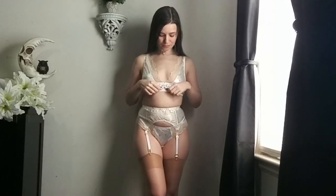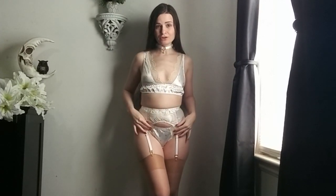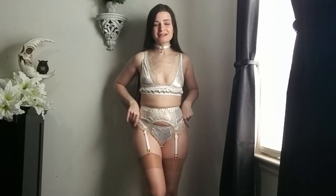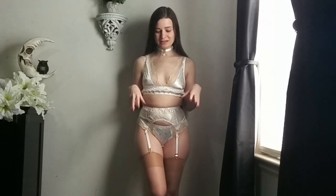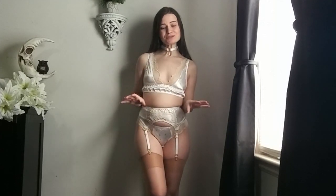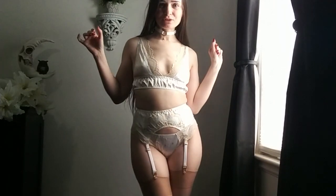This set is comprised of a sort of longline bralette and then a garter belt, which I have on under the bottoms. The panties are over the garter belts, which is the traditional way to wear them. And it is so much easier to put all that together when I put the stockings and the garter belt on first. In this case, it's a matching set, so it works really well to put it all together.